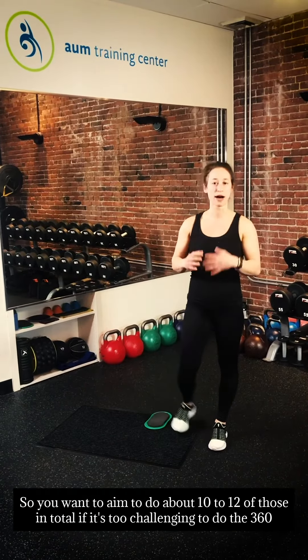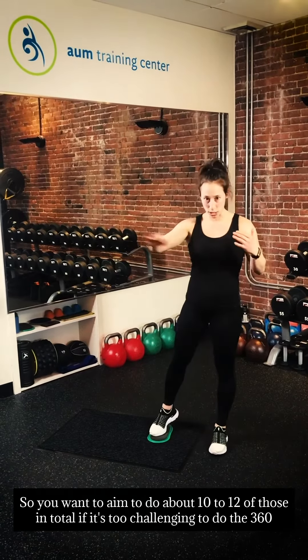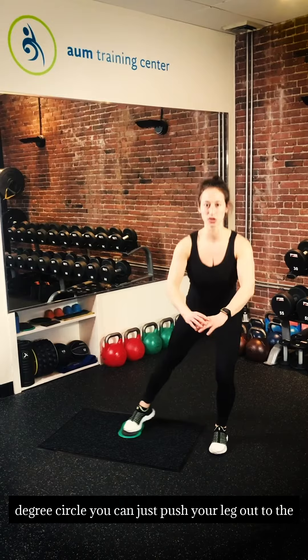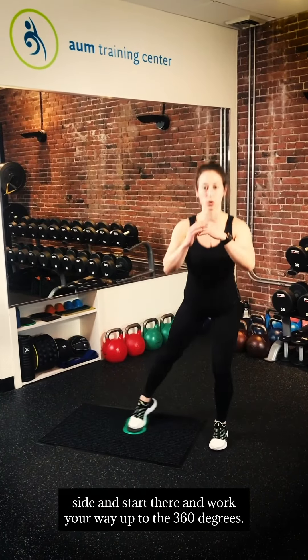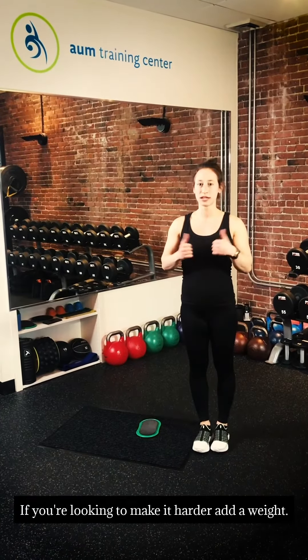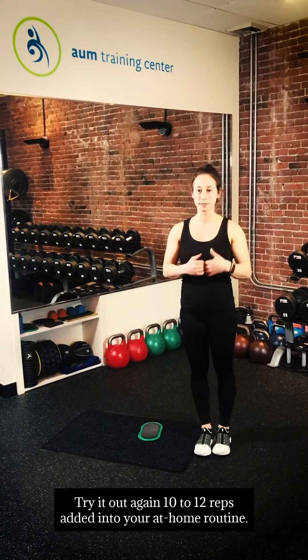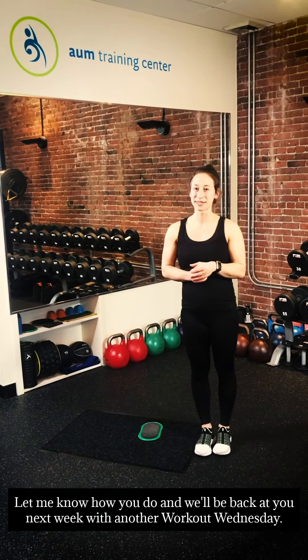You want to aim to do about 10 to 12 of those in total. If it's too challenging to do the full 360-degree circle, you can just push your leg out to the side and start there, then work your way up to the 360 degrees. If you're looking to make it harder, add a weight. Try it out — 10 to 12 reps. Add it into your at-home routine, let me know how you do, and we'll be back at you next week with another Workout Wednesday.